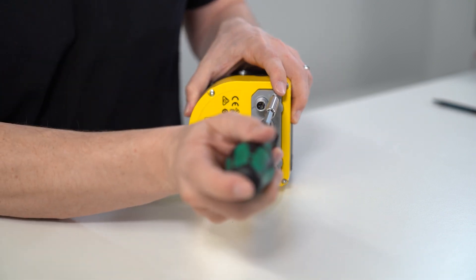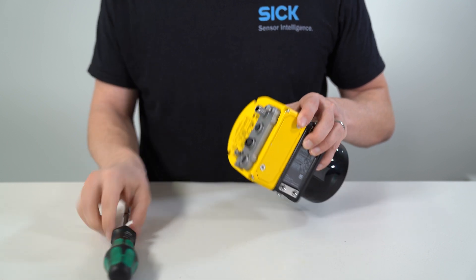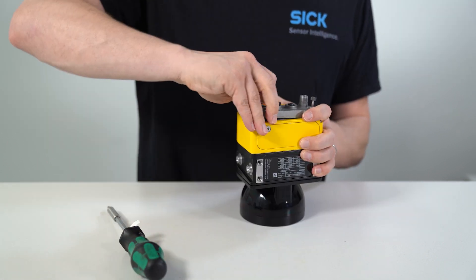First, loosen the screws of the system plug and carefully remove the system plug from the safety laser scanner. Pulling on the connector for the power supply often offers enough grip.